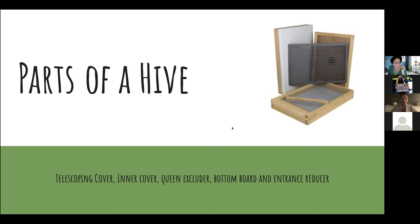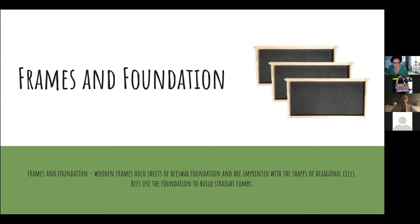The queen excluder is important because we put it on top of the brood nest to separate the brood nest from the honey supers, so the queen doesn't get up into your honeycomb and lay eggs there — that's important if you want to harvest your honey. Inside each box you'll have frames — the wooden part around the outside — and inside the frame, foundation. The black food-grade plastic foundation is coated with a little beeswax, which encourages the bees to start building their wax honeycomb structures right there.